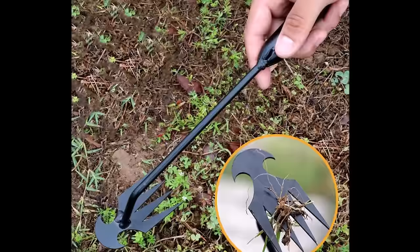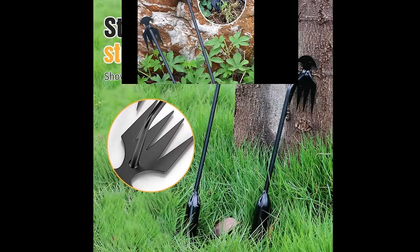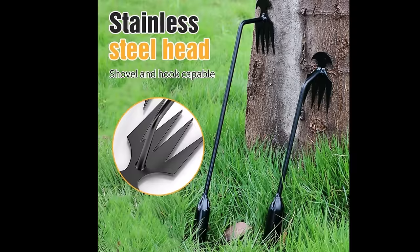This multifunctional hand weeder is suitable for various gardening tasks including weeding, digging, and cutting. It effectively removes a variety of common garden weeds such as thistles, dandelions, crabgrass, and chickweed, keeping your garden looking beautiful. Whether you're a gardening enthusiast or a professional farmer, this tool is the perfect companion for maintaining a beautiful garden or farm.